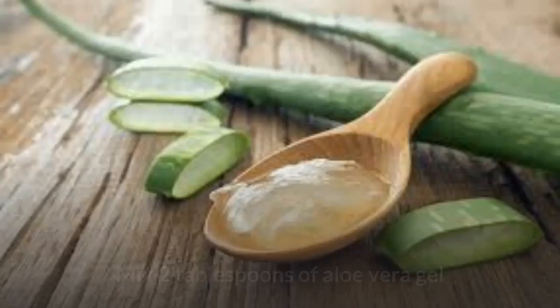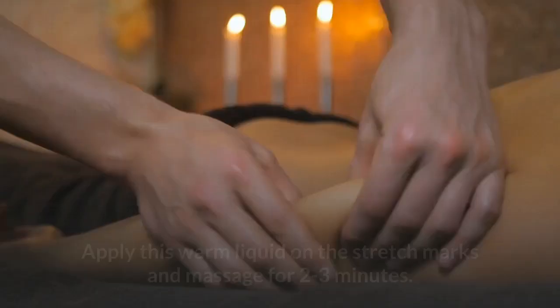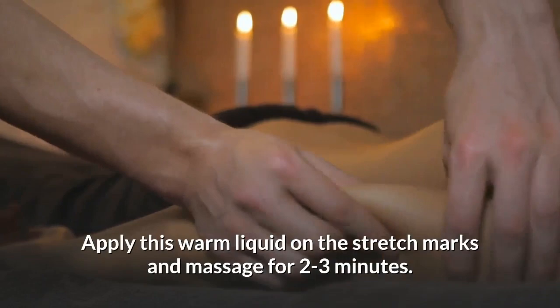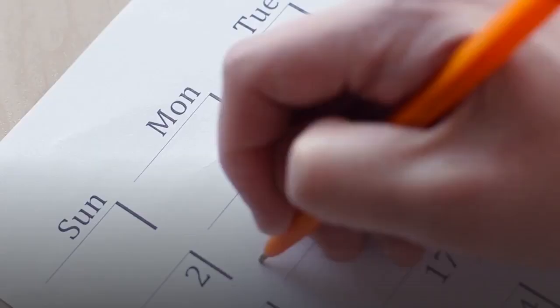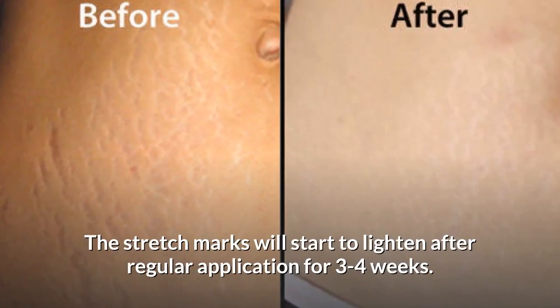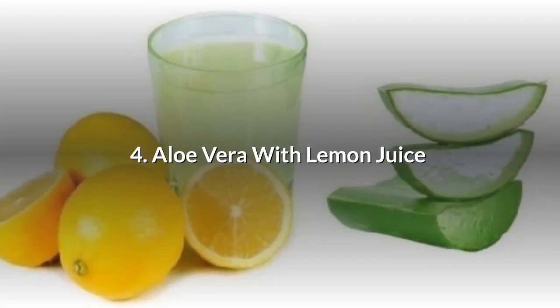Number 5: Aloe Vera with Castor Oil. Mix two tablespoons of aloe vera gel and one tablespoon of castor oil together and lightly warm them up. Apply this warm liquid on the stretch marks and massage for two to three minutes. Rinse after 30 minutes. It is recommended to repeat this daily for best results. The stretch marks will start to lighten after regular application for three to four weeks.